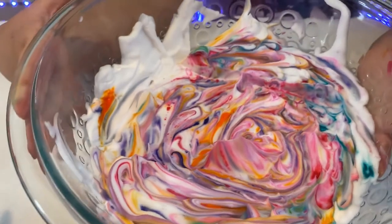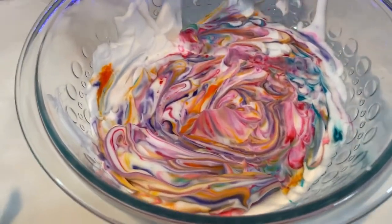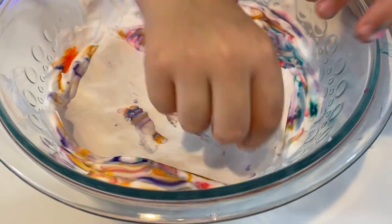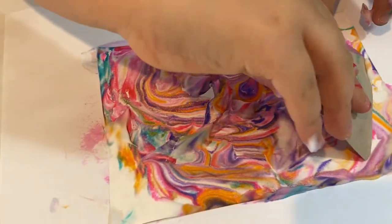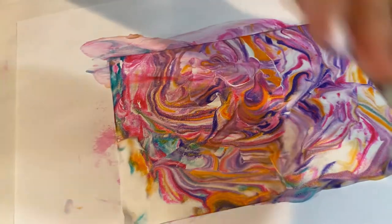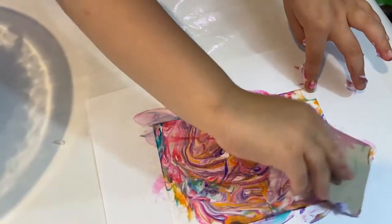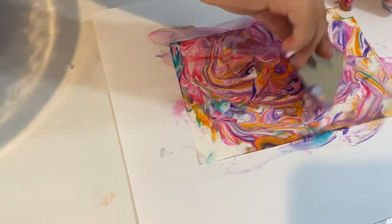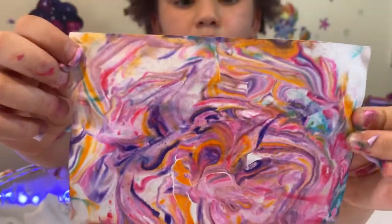Ok guys, so this was the cream we had — it's so colorful. I think I want to do another one. Smooth that up. Next up we're going to peel — wow guys, that's so pretty. We're going to put it down. This is so messy. And then you're going to scratch. This is so cool guys — I even got so much on my hands. This is so messy and fun. This looks like a unicorn horn almost. Keep scratching. It almost looks like a unicorn.